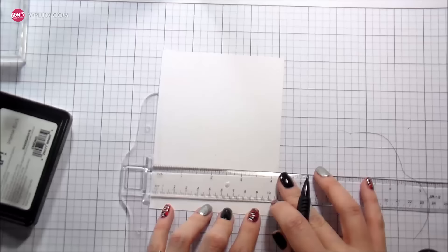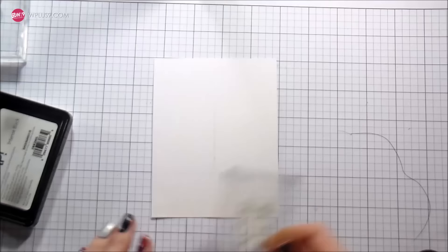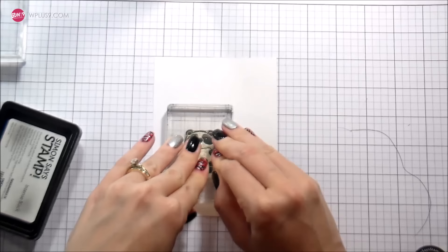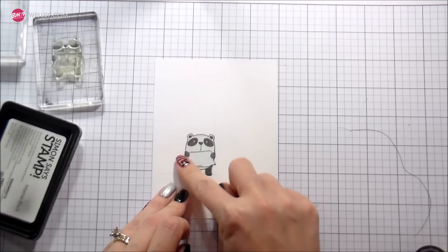In order to get my characters where they needed to be, I'm just finding the center of my card and then drawing a straight line that I will stamp them on, and then also one just slightly up the center so that I know where I need to stamp them so everybody can fit on the card. I'm going to start with the panda because he's holding the sign that's gonna carry my sentiment. Using Copic Safe ink, I'm gonna stamp him to the left of the line — there's gonna be two characters on each side. So I'm gonna stamp him down and then mask him.